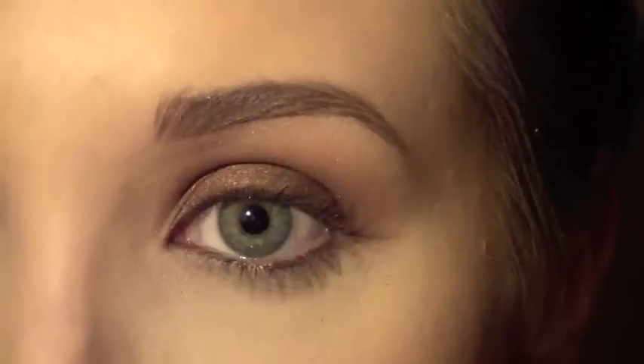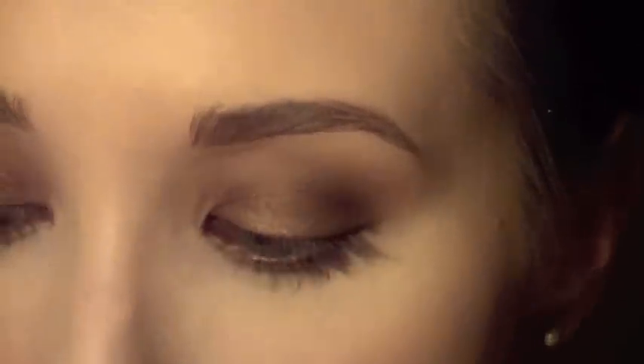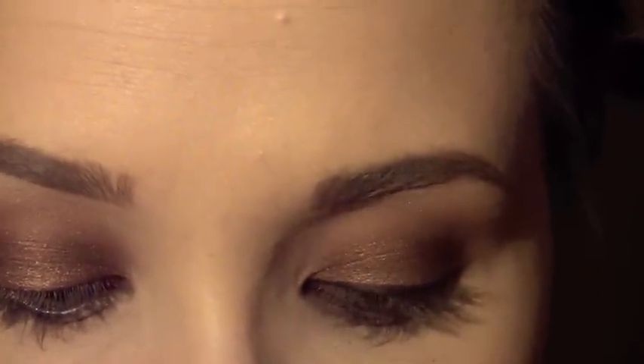Now we'll go in with eyeliner. I'm just going to line my eyes. I use Black Track — it's a fluid line, it's a gel by MAC. It's just like goopy. I use a little angle brush, the 208. I'm going to make this line pretty thick because that's what's going to help us with that smoky look.